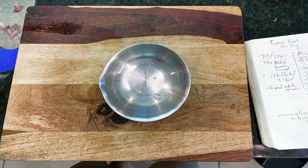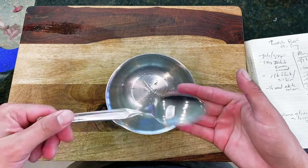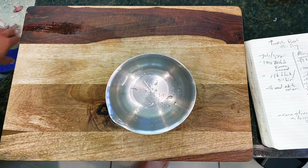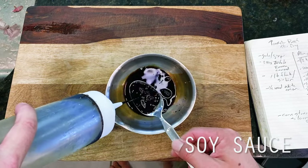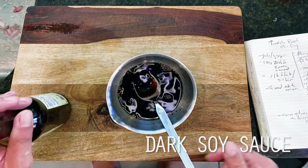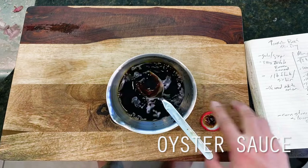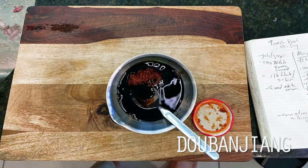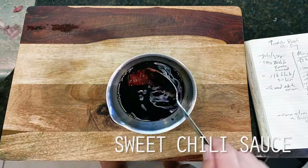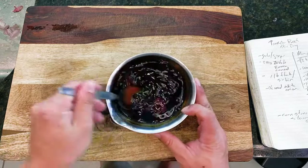Moving right along, now most iconically, tomato beef is known for a slightly sweet and tangy quality derived from the use of ketchup. For our version today, we're also going to complement this with a few additional umami drivers, giving us a nice sweet, savory, and bright quality to the dish. Up first is another 4 tablespoons of soy sauce and 2 tablespoons of rice vinegar, followed by a single tablespoon each of dark soy sauce and oyster sauce. Rounding this out is a single tablespoon of doubanjiang chili paste for a bit of heat, followed by the main event: 2 tablespoons of ketchup. Finally, I'm rounding out with a single tablespoon of sweet chili sauce for some complex sweetness, then mixing this all up and setting aside while we head over to the stove.